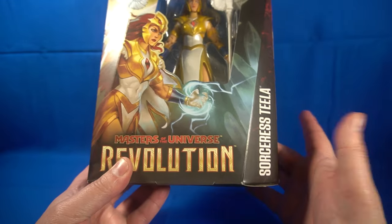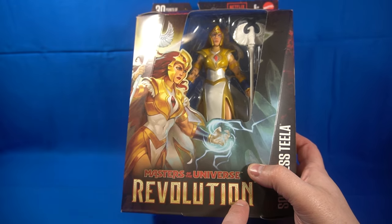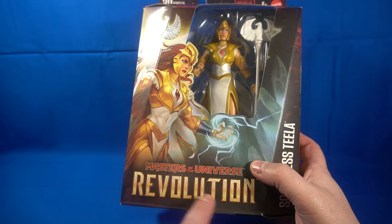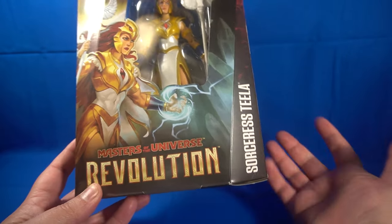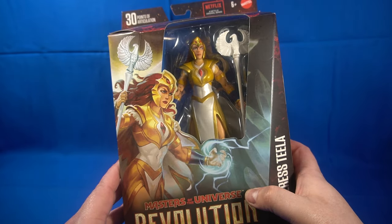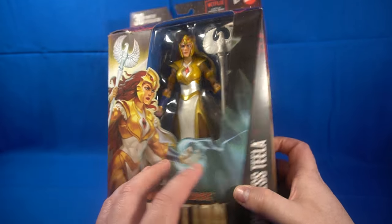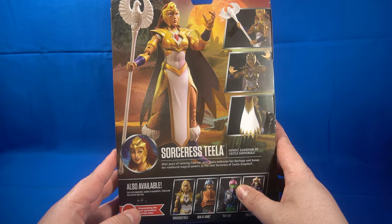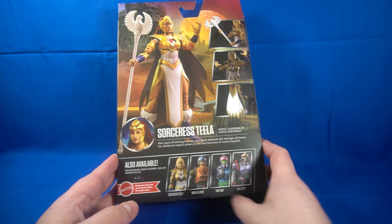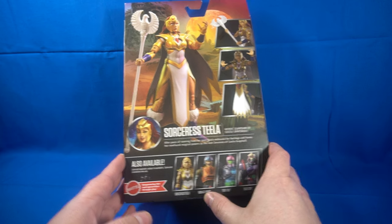I love the new packaging. This is my third figure for the Masters of the Universe line — this one is from Revolution, so this is Sorcerer Teela. I'll say right now Revolution was amazing, it was a great show, and I'm probably going to do a video reviewing the show on the channel. But let's take a look at the box.